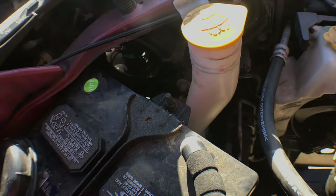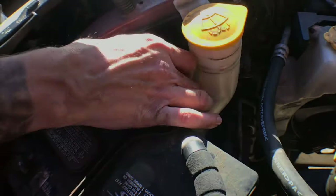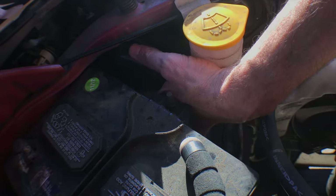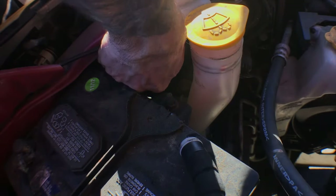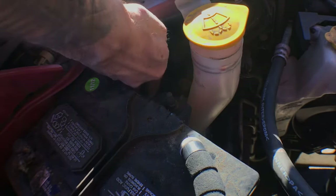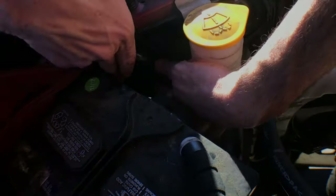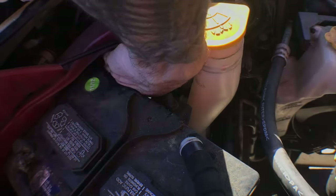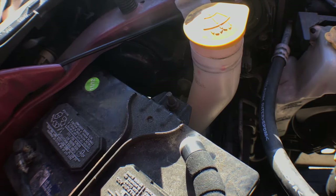Now all you do is take this piece — remember that piece we took off — always remember to put everything back that you took off. Put that into place and turn it clockwise. Everything gets turned clockwise to seal it up. Lefty loosey, righty tighty. Just feel like it's snug, and that's it. Now I'll show you how to do the other side.